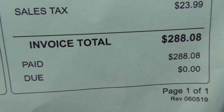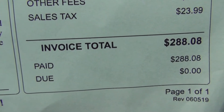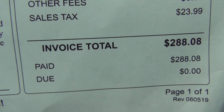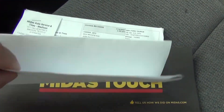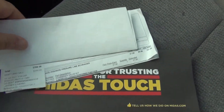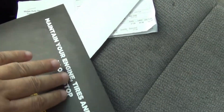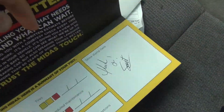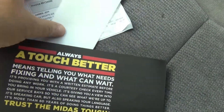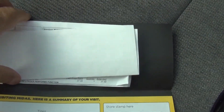The total for both of them together was $450.00 to get my air conditioner fixed. So I got both my receipts right here. And Midas always gives you these things that you can put your receipts in, so I'll just put both of these receipts in here.